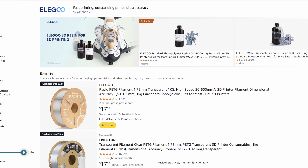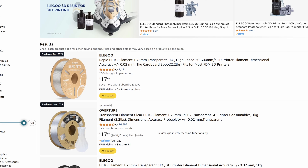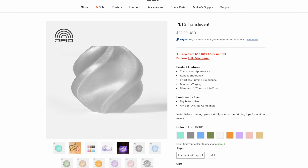The average cost can be around $18, which is on par with regular PLA, and you can find it on sale from time to time. Comparing both filaments, the cost difference is surprising — Elegoo comes in at $16.99 and Bamboo Lab's translucent PETG at $22.99.